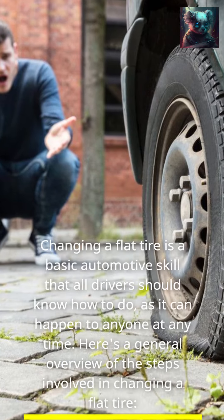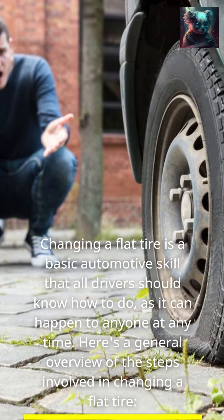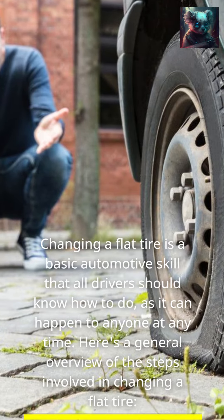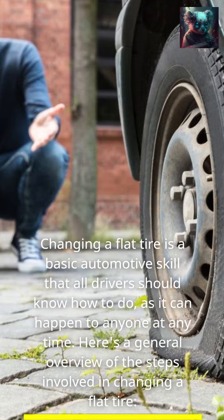Changing a flat tire is a basic automotive skill that all drivers should know how to do, as it can happen to anyone at any time. Here's a general overview of the steps involved in changing a flat tire.